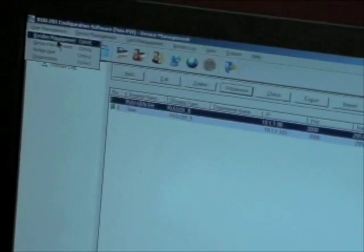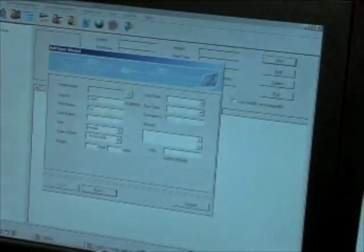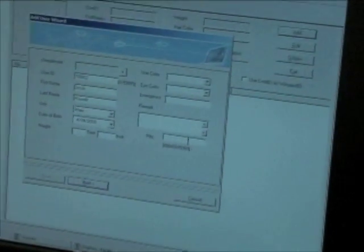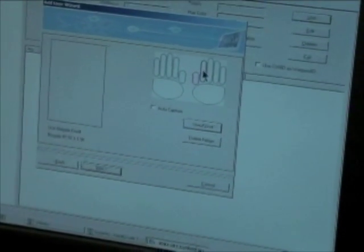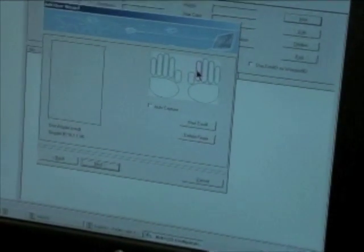Let's take a look at the encoding and enrollment. To enroll a new user from the administration software, I simply choose User Management, Enrollee Management, Add, enter first name, last name, some optional information, and a PIN number. Go next. It asks me for a picture — I can include one if I want to. And here's where I choose the fingers. We recommend enrolling two fingers.